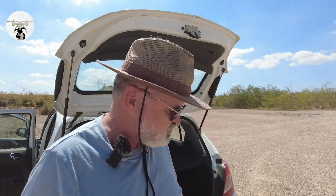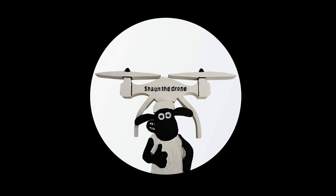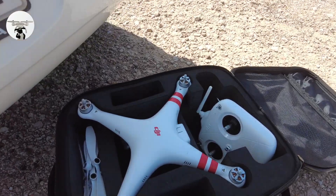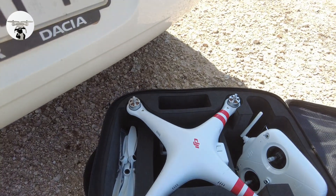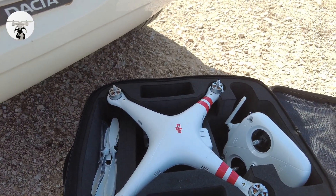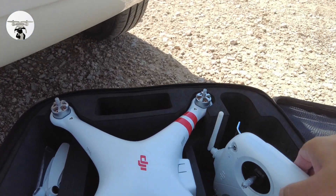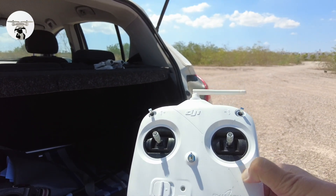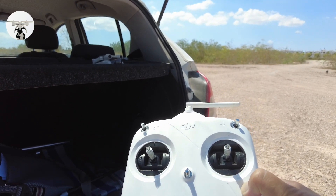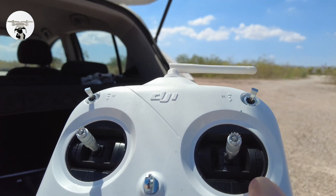In a moment I'm going to get the drone set up, but first let me show you some of the stuff that comes with it. It came with a brand new bag, which was a bonus since I'd already thrown my old one away. Here's the controller - you'll notice it's completely different, just got one area on the top, a power button, your control sticks, and the switch controls at the top.